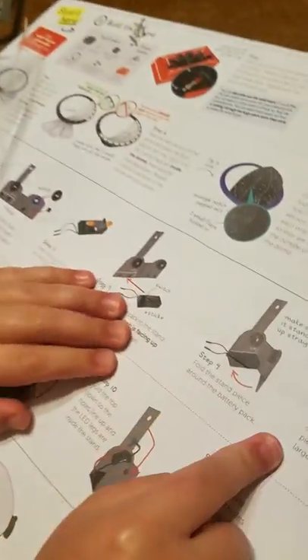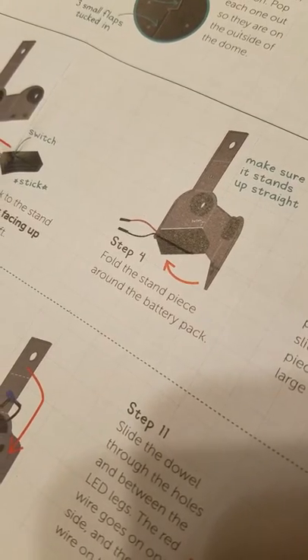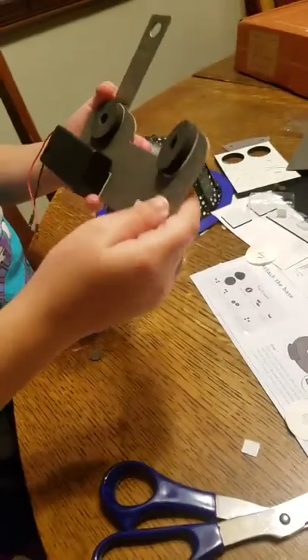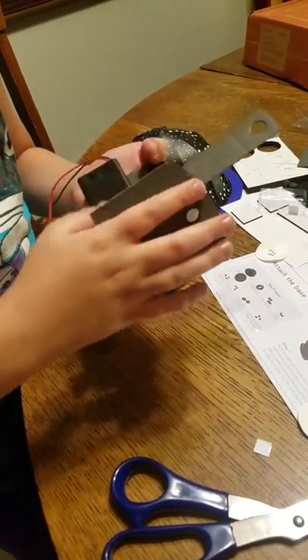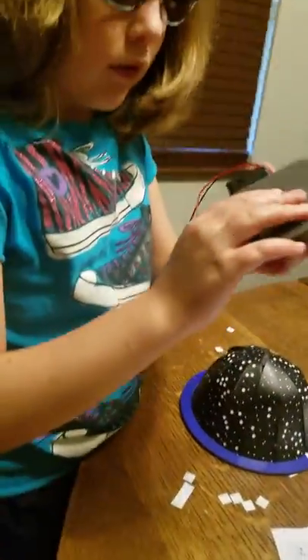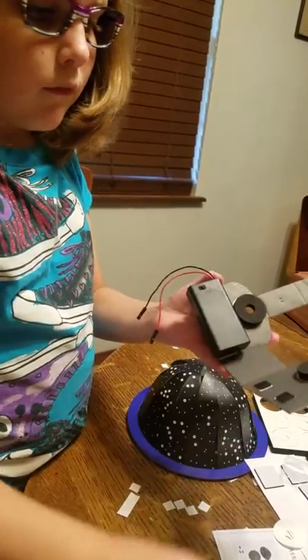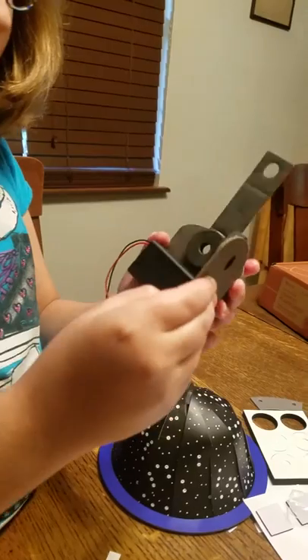Now we're going to go to step four: fold the stand piece around the battery pack. I think it means this part goes like that. We're probably going to want to be able to turn it on and off. Now we're going to fold that.